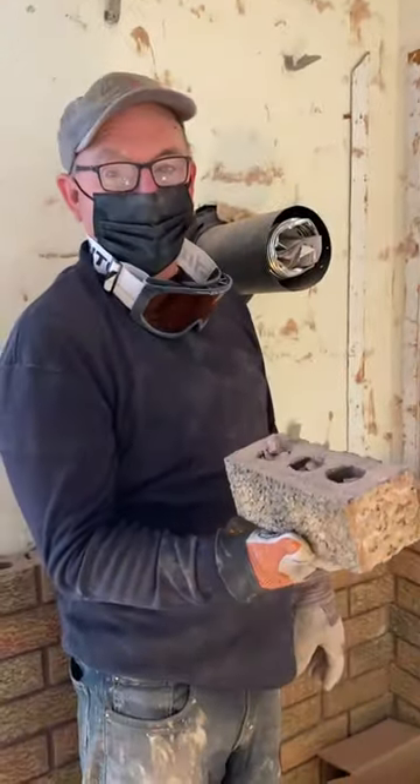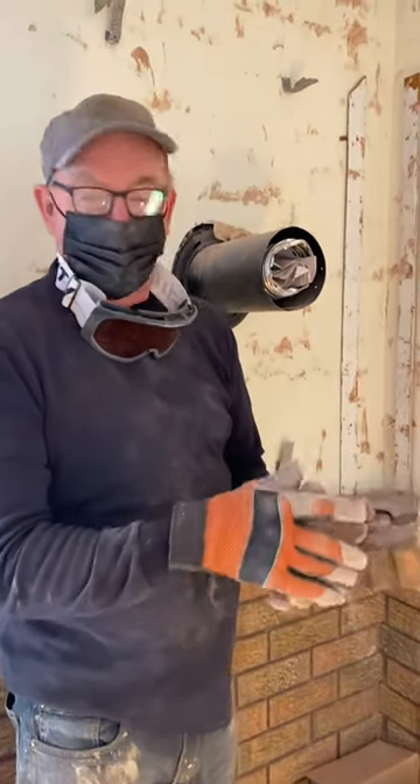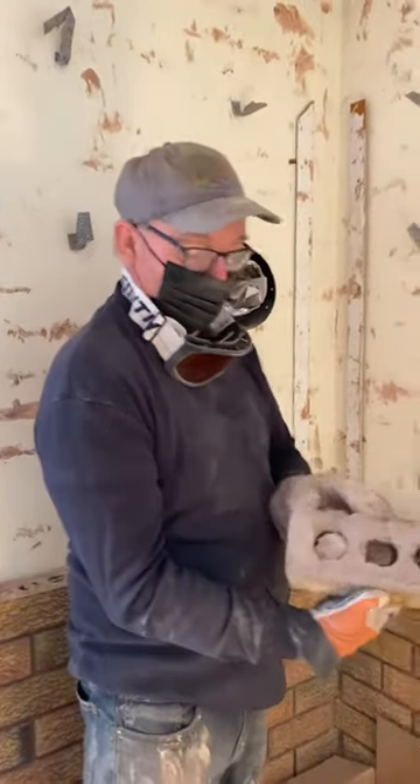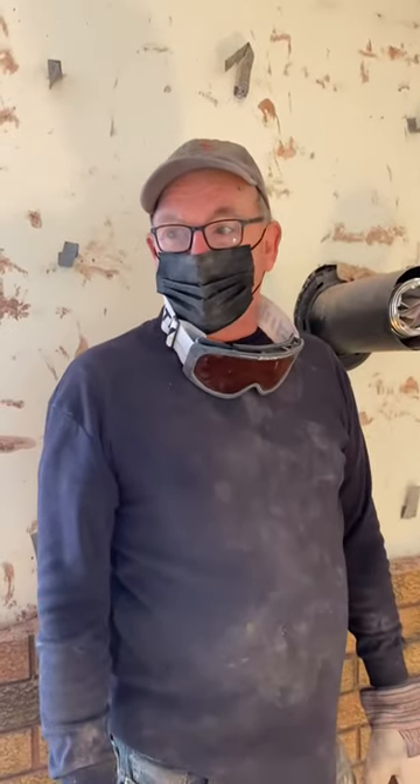Brick is in one piece. You can reuse it later. And the price of bricks these days, you might want to do that. It takes the mortar right off the brick too. So there you go — take it and have fun with all your renovations.